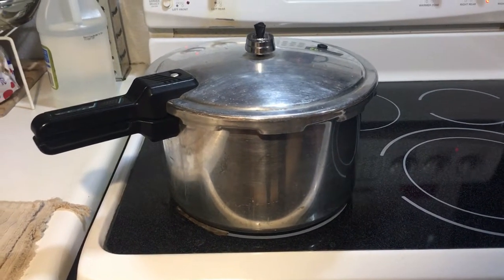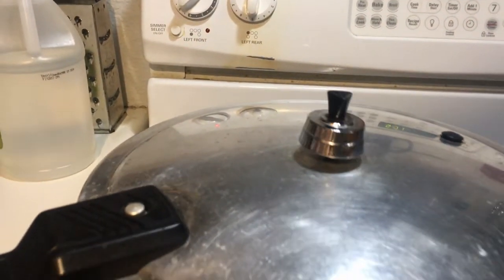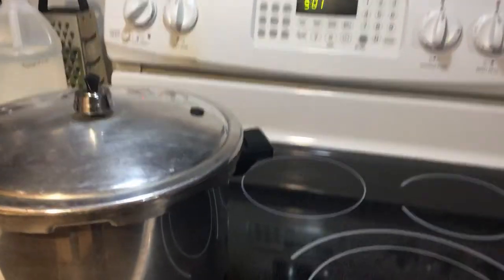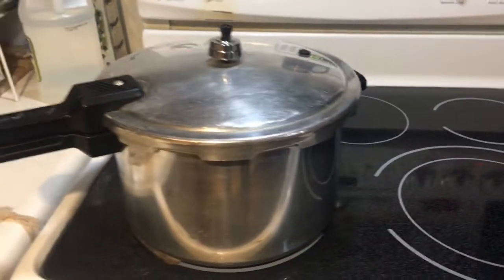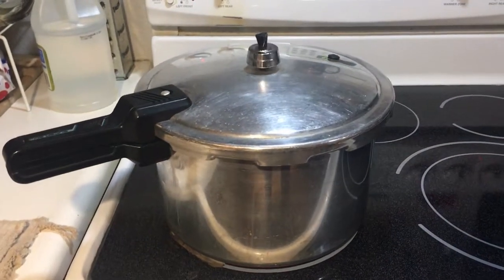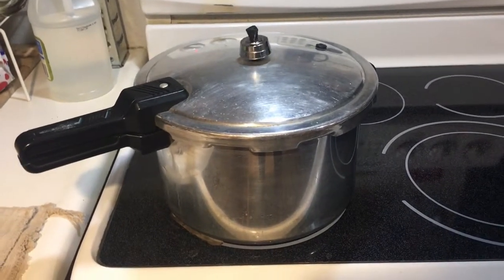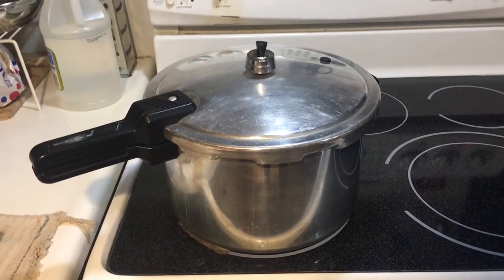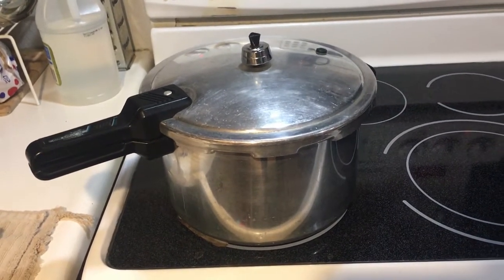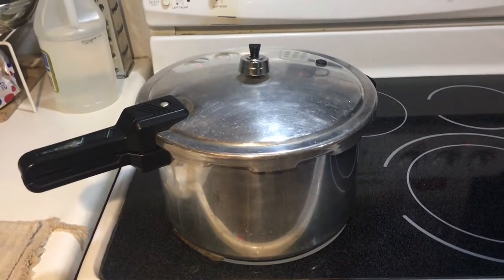We're going to cook this for 30 minutes. You can hear it, you can see it — no more leaks. I don't have water leaking anywhere. If I did, I'd just sit here in the kitchen and babysit it. I'm still going to stay in the kitchen and watch it — never leave a pressure cooker alone. Always stay in the room so you can hear it and keep an eye on it. See you in about 30 minutes.